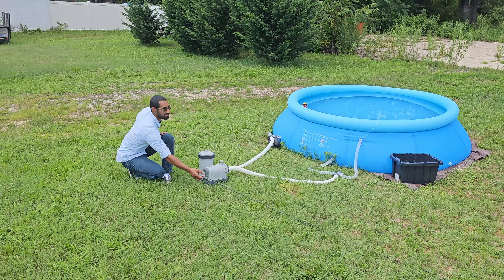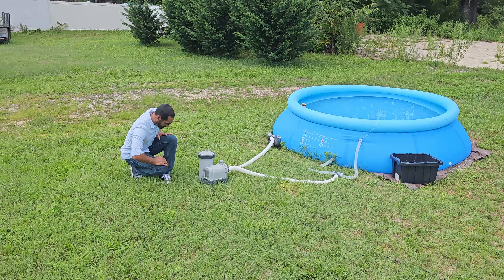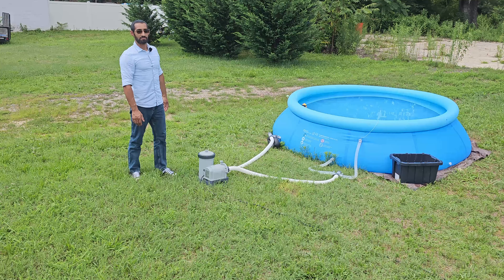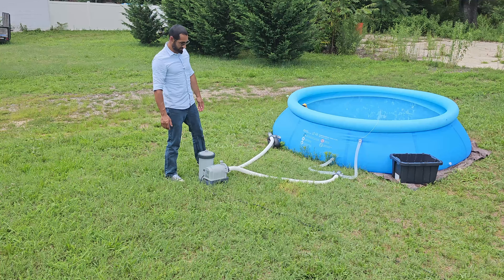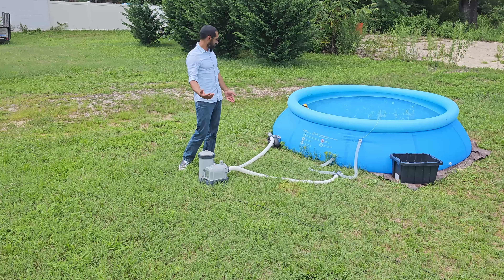It has a really long cord — about 25 feet — which is great. I have an exterior waterproof outlet on the side of my garage that I use for it.